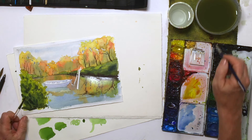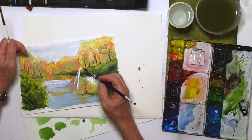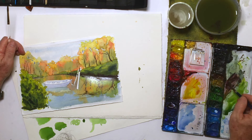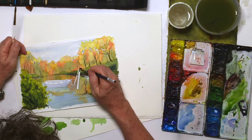So now I'm going to paint the stem in, or the boat mooring. I'm going to get this in — I want it to be sort of a nice wooden post.